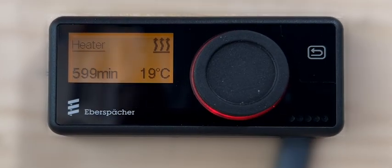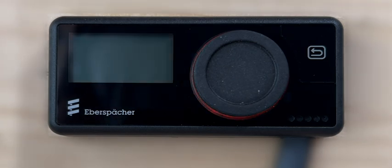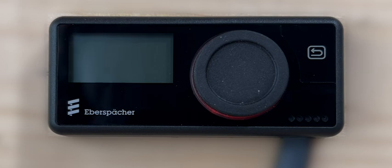If there is no driver interaction with the controller for more than 60 seconds, the lighted display screen will be switched off automatically. During heater operation, the red colored LED ring will remain lighted up around the control knob to confirm the operating status of the heater, even when the display screen has been switched off.